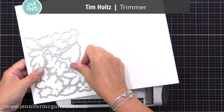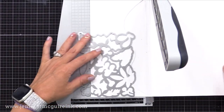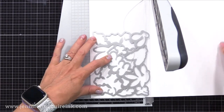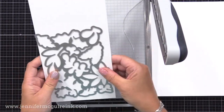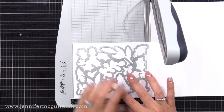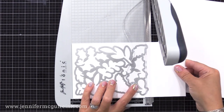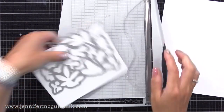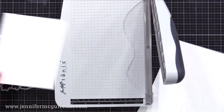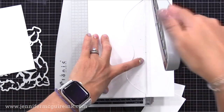Now I need to cut my background layers. Instead of measuring, I'm just holding this large die at the center of the corner of this card stock and trimming around the edges. I want a nice trim around all four sides. When I cut this, it ends up being about four and three quarters by six inches. I encourage you to make any size card you want - use whatever size works best with the products you have. As long as it fits in an envelope, you're good to go.